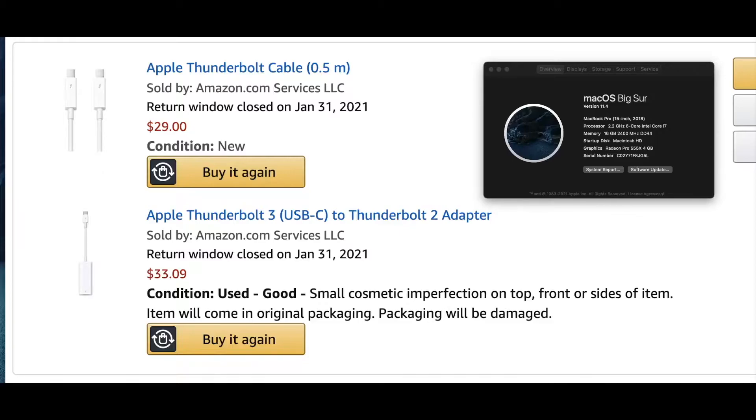Previously on my channel I had a video showing how I connected my Intel-equipped MacBook Pro to my late 2013 27-inch iMac, which I was using as a secondary display. The process I used previously also worked with my company-issued MacBook Pro — both the 16-inch with the i7 and the 16-inch with the i9 — obviously all Intel MacBook Pros.